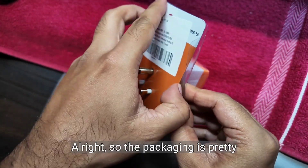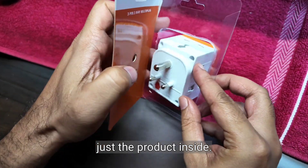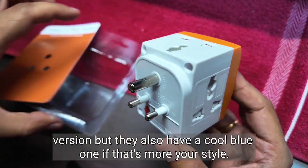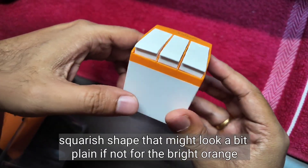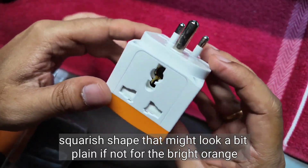Alright, so the packaging is pretty simple — no manual, just the product inside. I opted for the vibrant orange version, but they also have a cool blue one if that's more your style. It's got a squarish shape that might look a bit plain if not for that bright orange color.